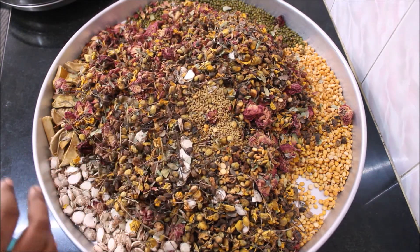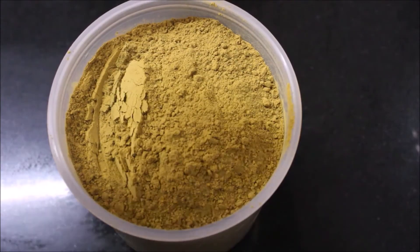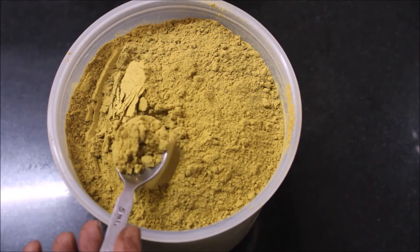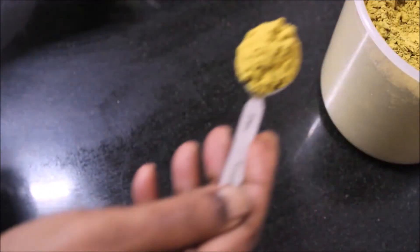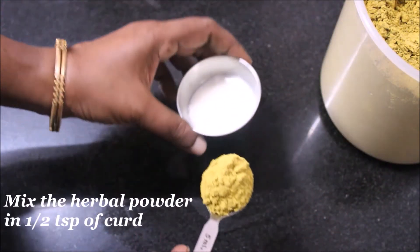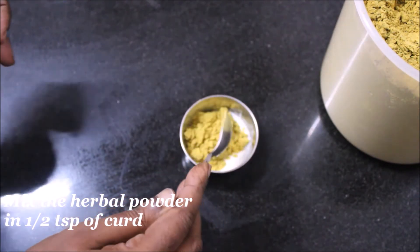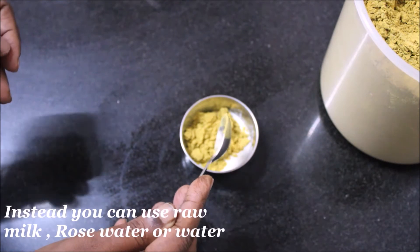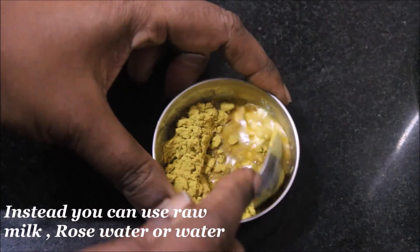Now we are going to grind it into a nice fine powder. Once powdered, our homemade herbal bath powder is ready, and you get a nice good aroma from it. I'm taking about 1 teaspoon of this prepared herbal powder and mixing it with half a teaspoon of curd. You can either use curd, raw milk, rose water, or fresh water for preparing this bath powder mixture.